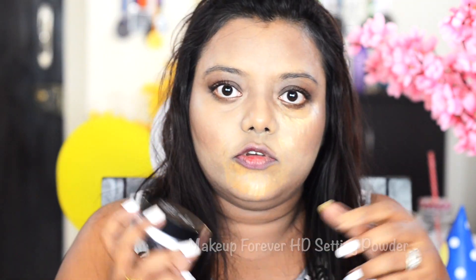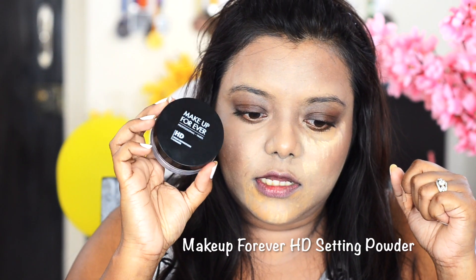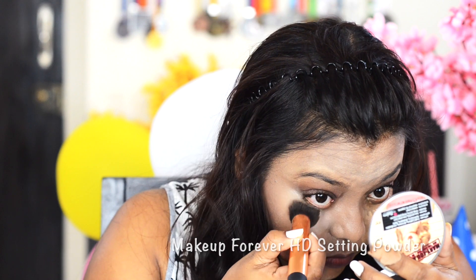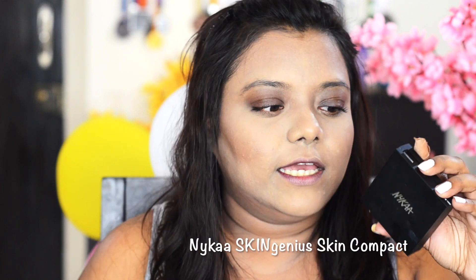Now I'm going to blend everything using the Morphe makeup sponge. I'm going to set my under eyes using the Make Up For Ever HD powder, applying it under my eyes before it starts creasing. Next I'm going to set my skin using this Nika powder.